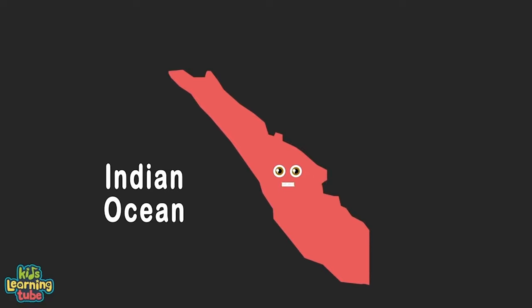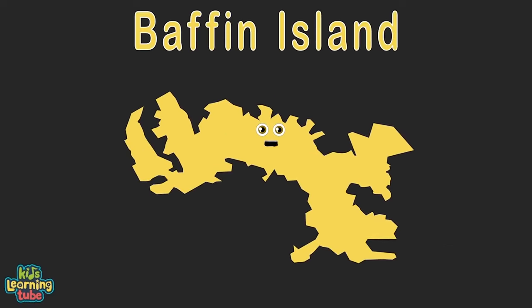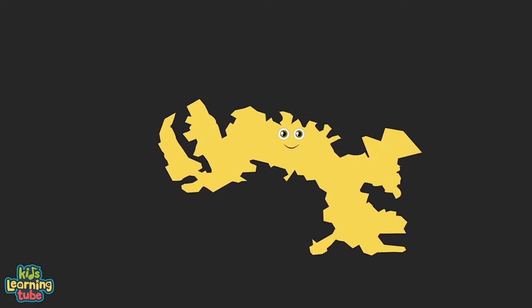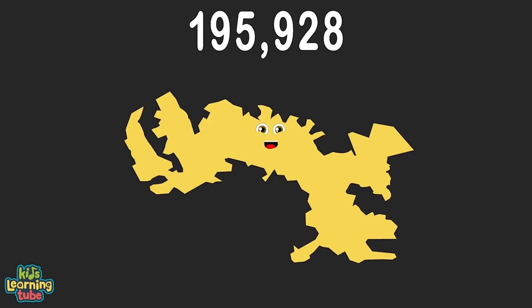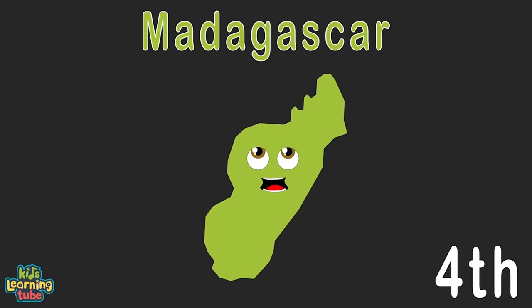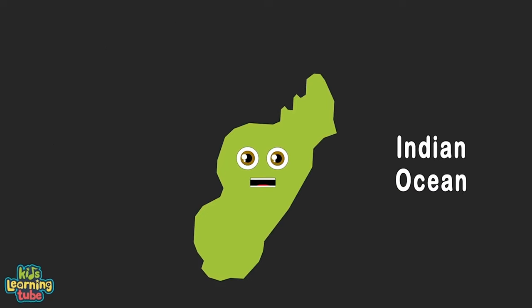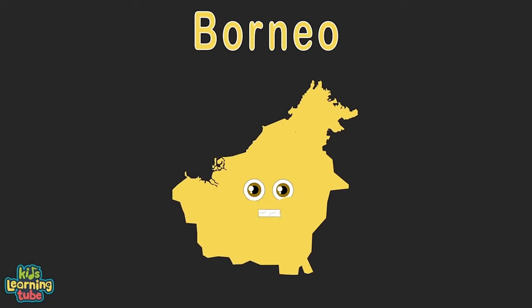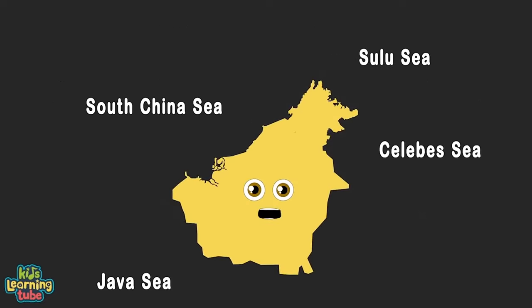I'm the island of Sumatra in Indonesia — the largest island in this country. I touch the northeast Indian Ocean, at 182,812 square miles. I'm Baffin Island, also in Nunavut, in the country of Canada. I touch the North Atlantic and the Arctic Ocean too — with 195,928 square miles. I'm Madagascar, off the coast of Africa — I am an island country. I touch the Indian Ocean and Mozambique Channel, with 226,658 square miles.